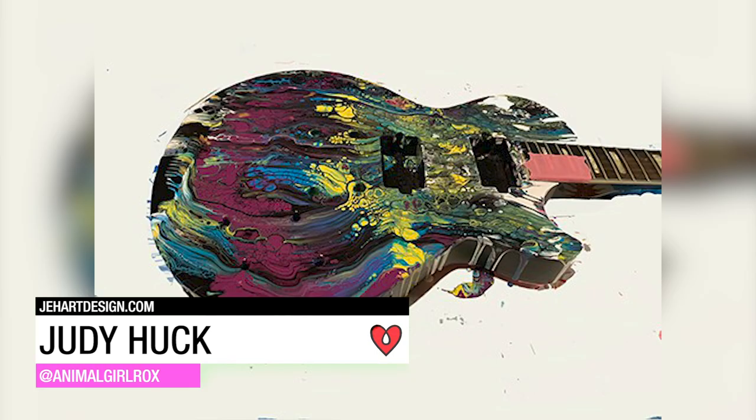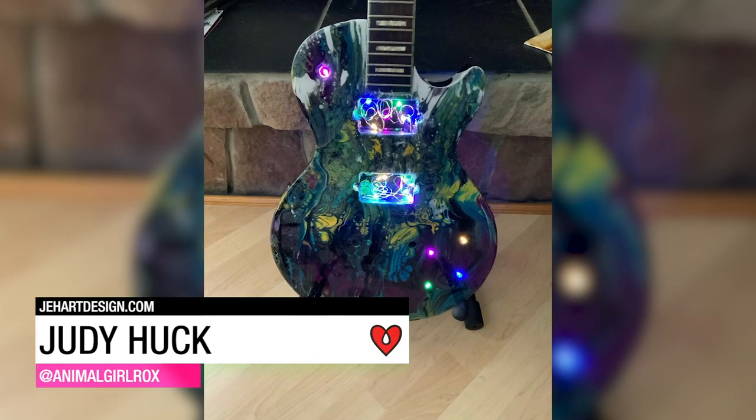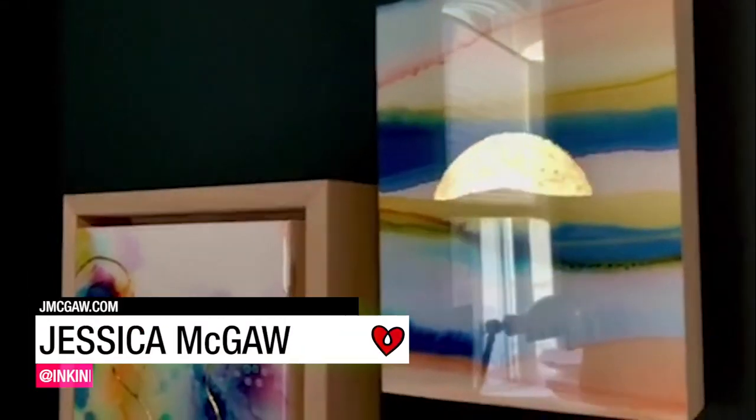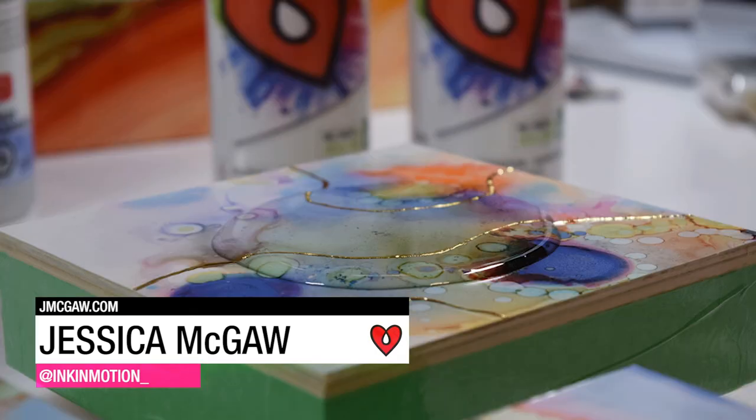Judy Huck rescued an old guitar from the garbage, poured some acrylic paint and some Art Resin over top, and added some lights. Jessica McGaw used her Art Resin to create a spring-inspired mini gallery for her home office.